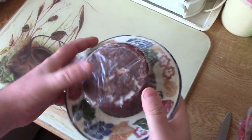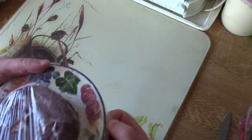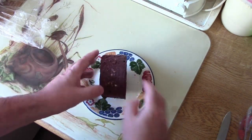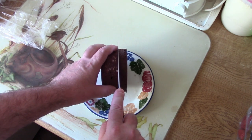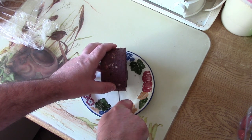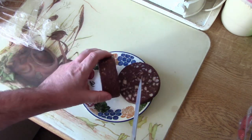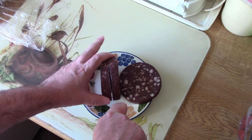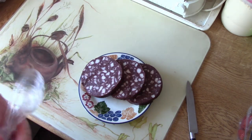The black pudding has been in the fridge under cling film just to chill down for a couple of hours. It's actually firmed up quite nicely, which is what I hoped and expected, which means now we can slice it into pieces for frying. I'm going to go for three thickish slices. That's how I expect black pudding to look inside. Not the most even slices I've ever cut, but not to worry.